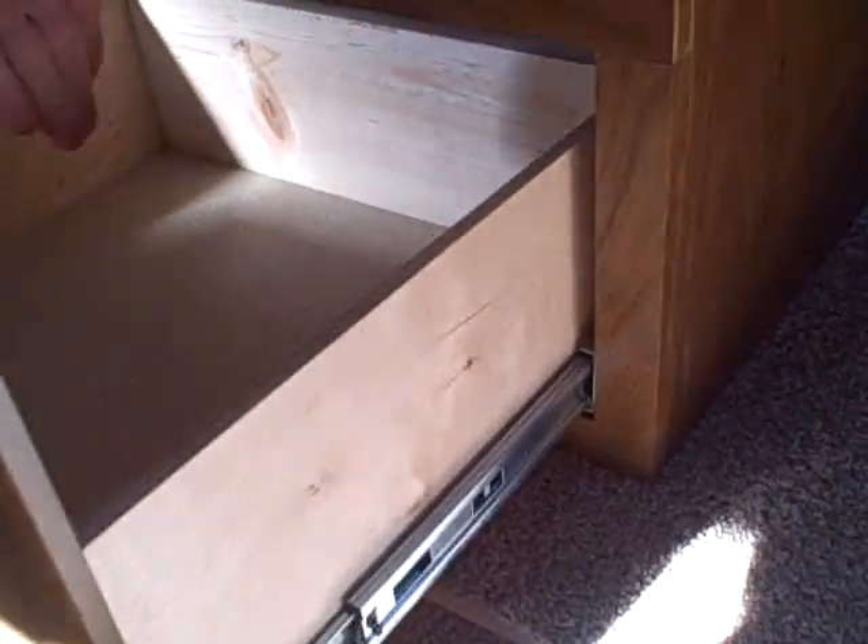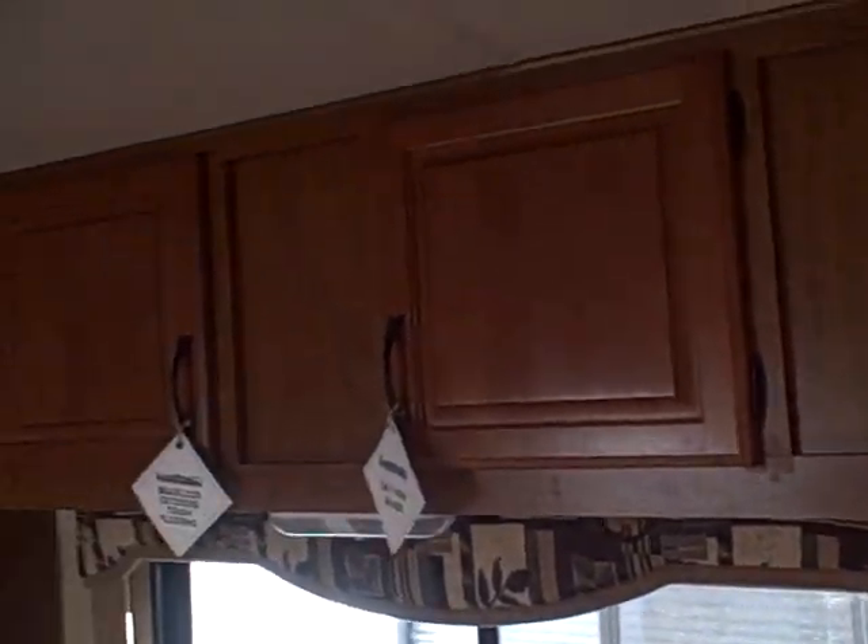We've got a slide-out that houses the booth dinette with four-inch cushions instead of three — put your knee down on brand X and you'll bottom out, not on these. Look at all the pantry storage here, and underneath the booths you can get to it very easily on roller guides without disassembling the entire structure. There's also a sofa bed with drawers below for storage.